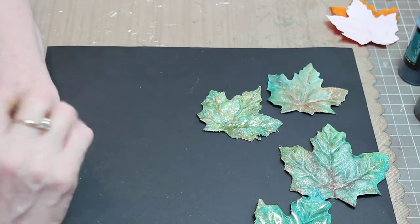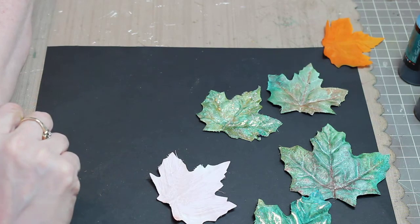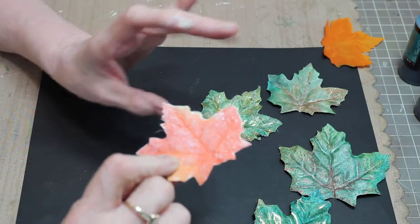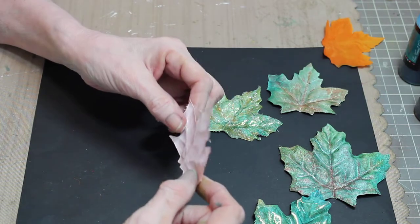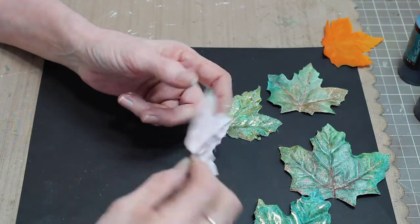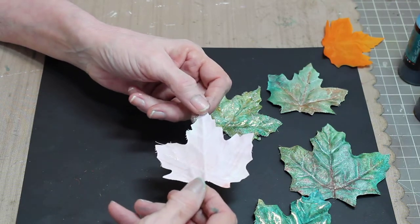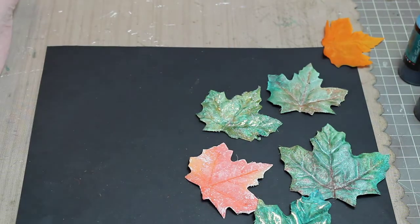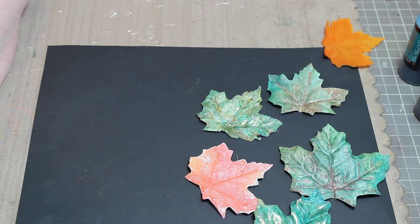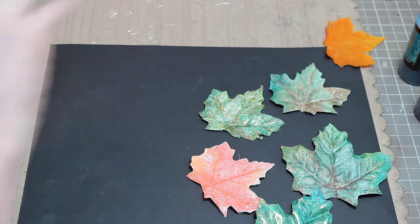The two key things to remember: only paint the backside of your leaf with gesso or acrylic paint, and buy the cheapest garlands you can get. This technique also works fantastic on cheap artificial flowers — you'll get beautiful color variations with the different Lindy's mists and sprays. That's my tutorial for today — I hope you enjoyed it. As always, thank you for watching, I appreciate your comments, and have a great day!